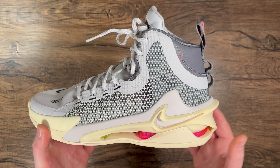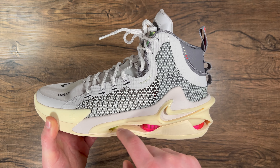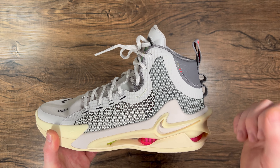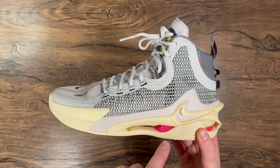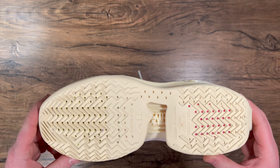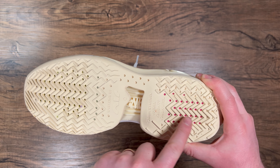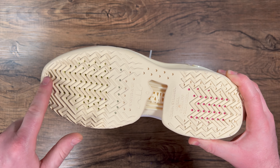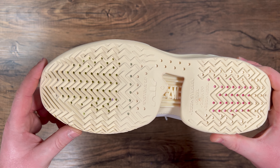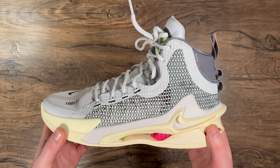The full-length Zoom Strobel and the heel and forefoot Zoom are sitting on top of one another, so with your foot right on top of that there's a ton of compression on the heel unit. I'm really looking forward to getting these on court. The traction is full-length herringbone with the middle portion zigzagging side to side, and the lateral and medial portions are multi-directional.